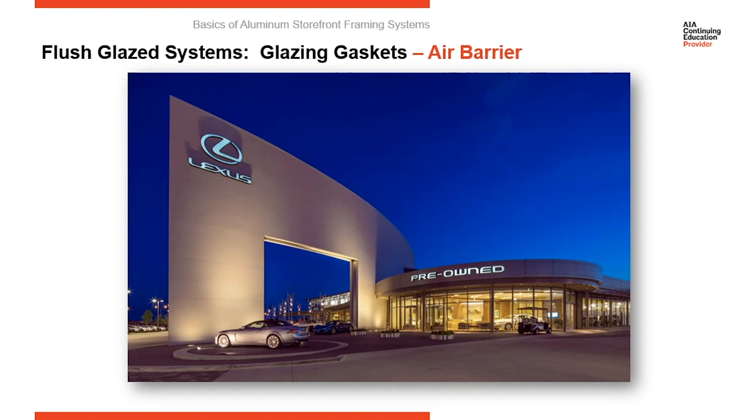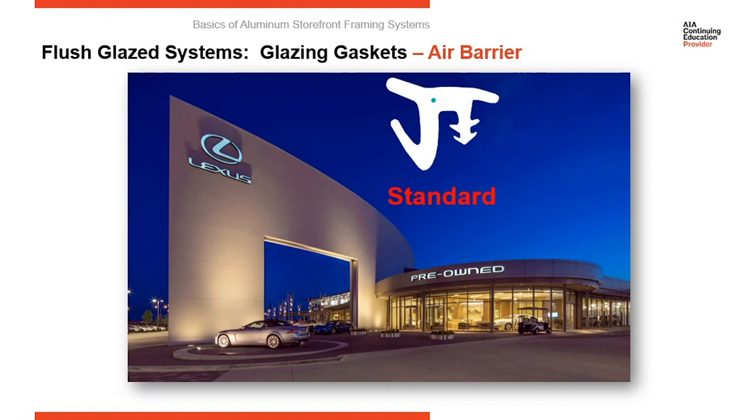Storefront systems have an air barrier, thermal barrier, and a dry line. We talked about the thermal barrier and the dry line. Now let's look at the air barrier. The most critical component in the air barrier is the gaskets. Here's a standard gasket for a storefront system. The darted edge to the right sticks into a raceway in the aluminum extrusions and holds it in there tight. The angled piece — the hump to the left — is what goes between the glass and the aluminum frame, putting pressure between the glass and the frame. It's wedge-shaped, so as it's pushed in, it creates compression between the glass and the frame, and that forms your primary air barrier. This is a standard size.